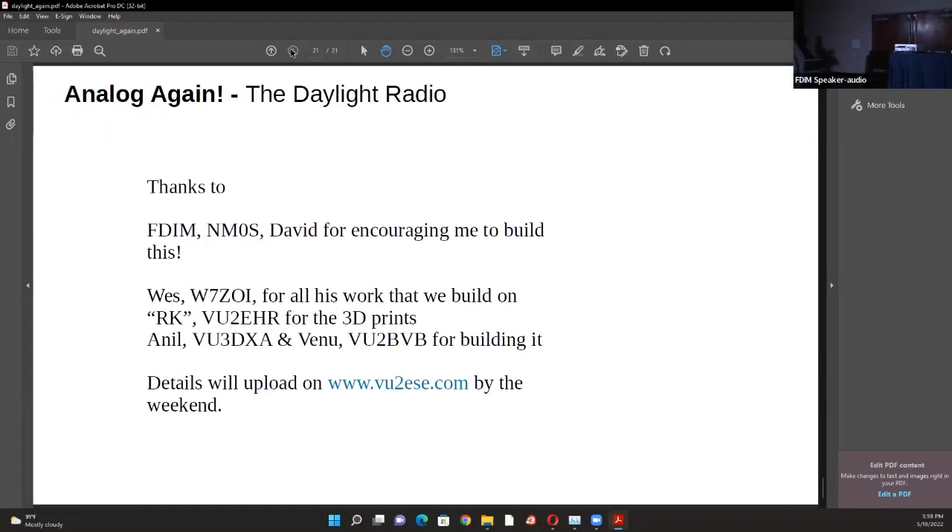First, thanks to David for encouraging me to take on this project - very kind of him to allow us to do something retro like building radios. Wes - I really can't thank him enough for the tools he built and the techniques we all use today. Thanks to RK, V2HR, who did all the 3D prints - in fact he designed the toroids. I called him over the phone, explained what I needed, and in half an hour he sent me the file. I never thought in my life I could download a toroid. Thanks also to Anil and VU2BVB who put the entire thing together overnight and got it going. I'll upload the details on VU2ESE by the weekend.